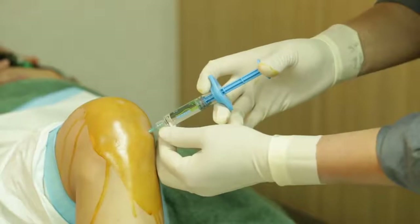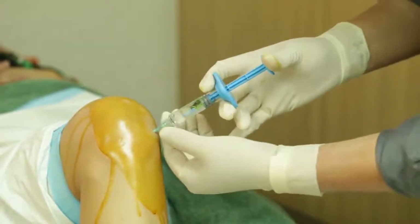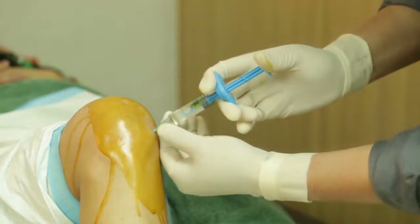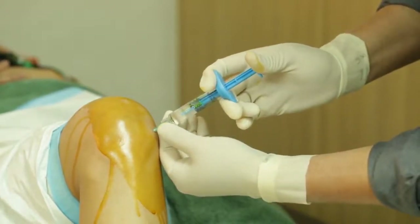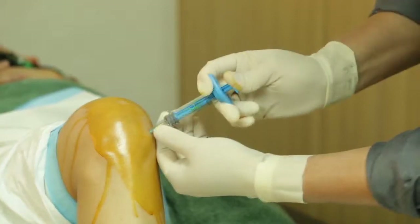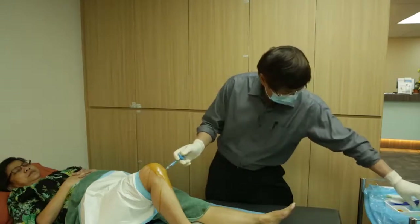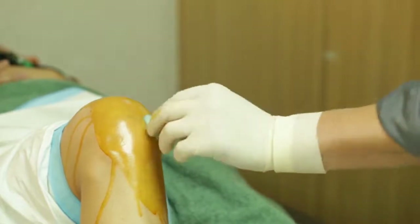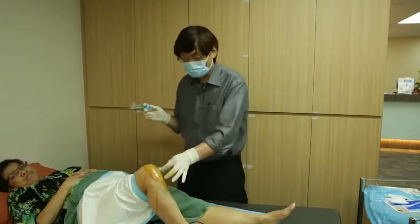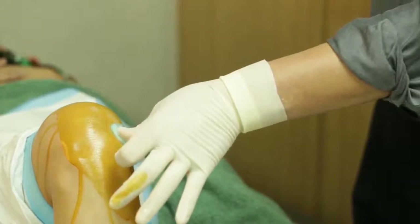You can see it goes in very nicely and smoothly. Once you go in smoothly like this, you inject. At the end of it, remove the needle. It's very important to press the site for at least a minute, as sometimes there's a bit of haematoma from the injection site.